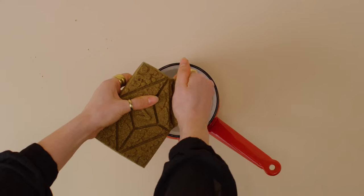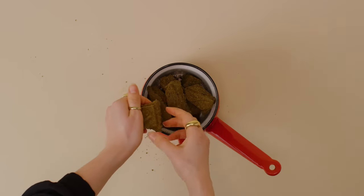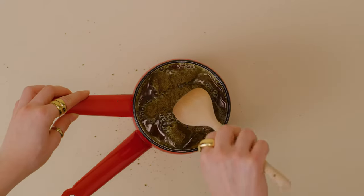Prepare your bain-marie and break up your henna brick into the bowl. Pour on boiling water and stir until smooth.